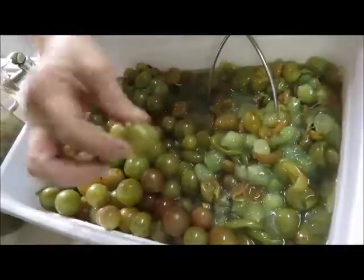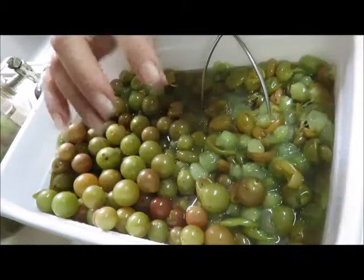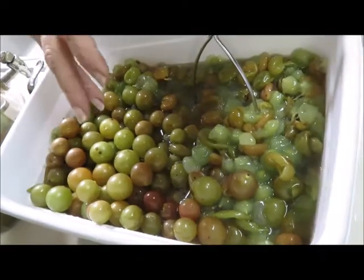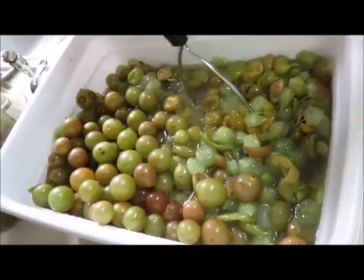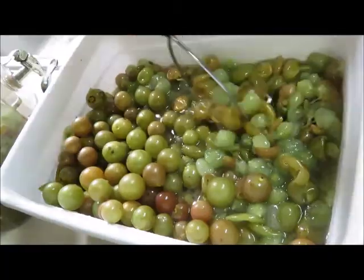Even though these have a different color, these are all scuppernongs. The purple ones are muscadines — muscadines are usually what people make jelly and wine out of. You can do it with these too. We like scuppernongs, but just to clarify: the green ones are scuppernongs and the purple ones are muscadines.